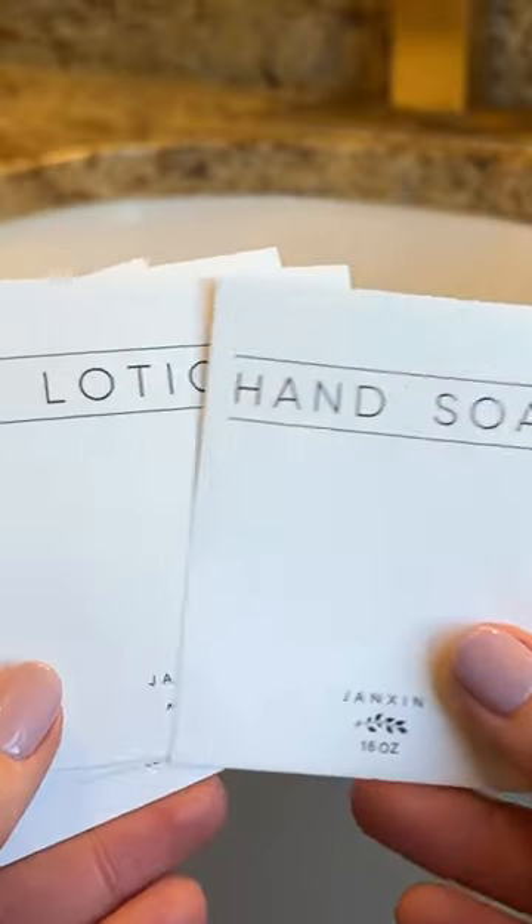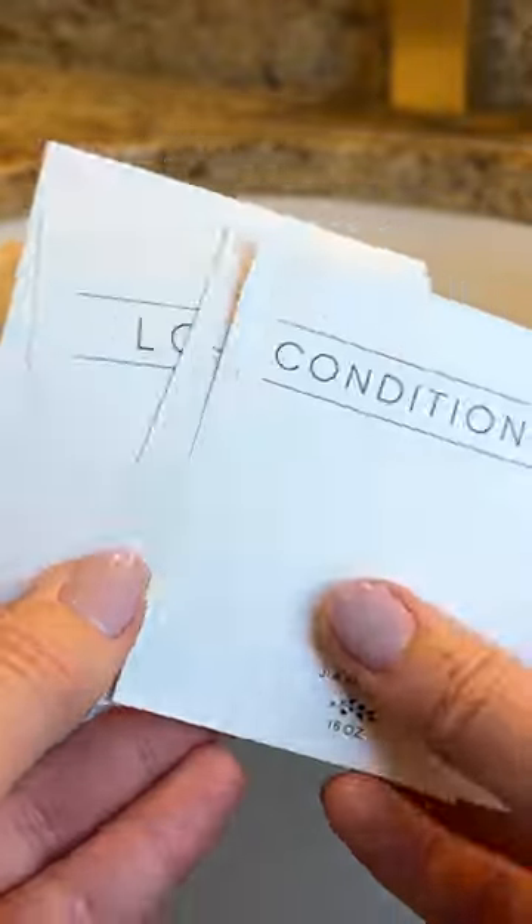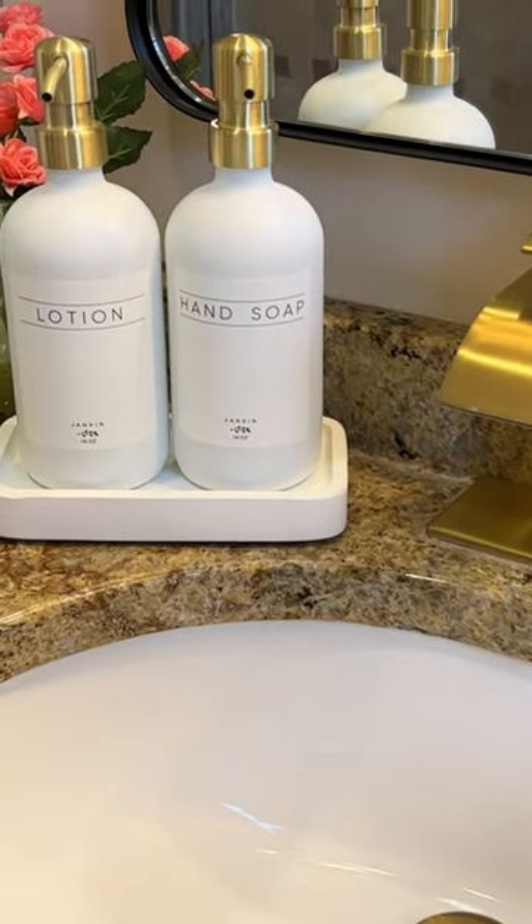They actually come with stickers that say shampoo and conditioner, hand soap, dish soap, and hand lotion. So you can customize these for whatever you need. You can use them in the shower or on your counter.